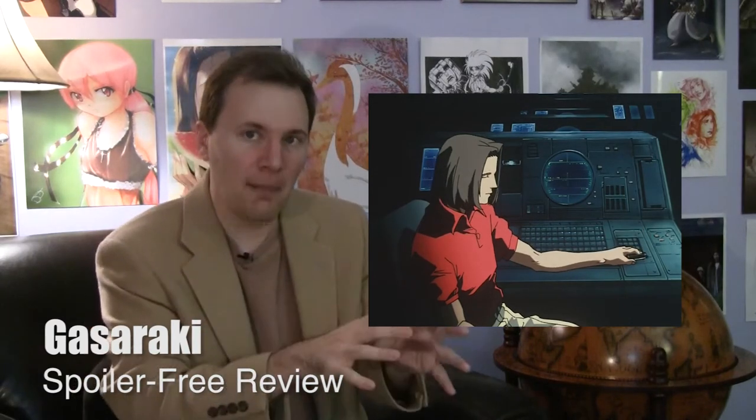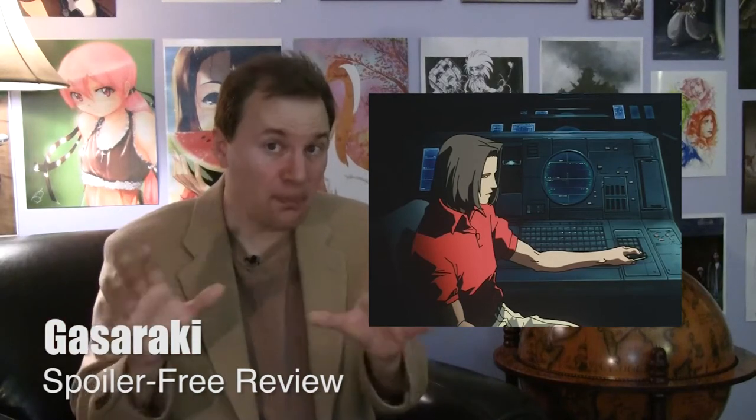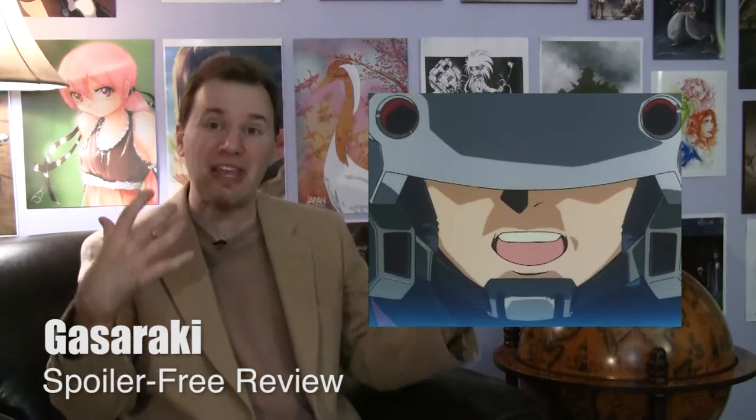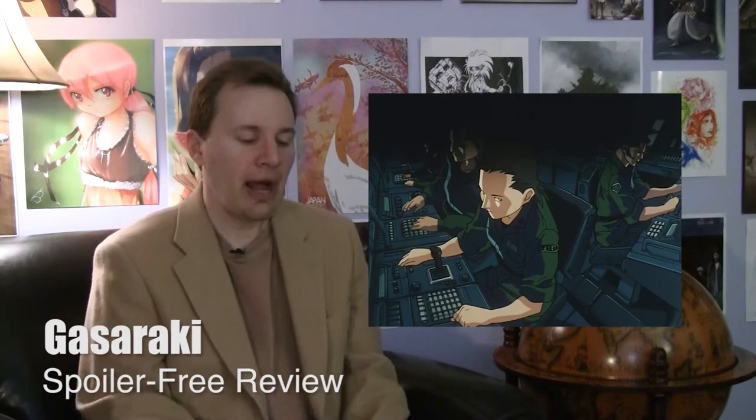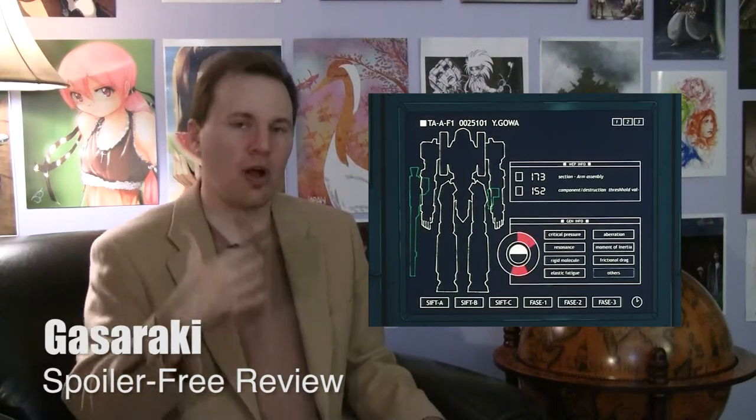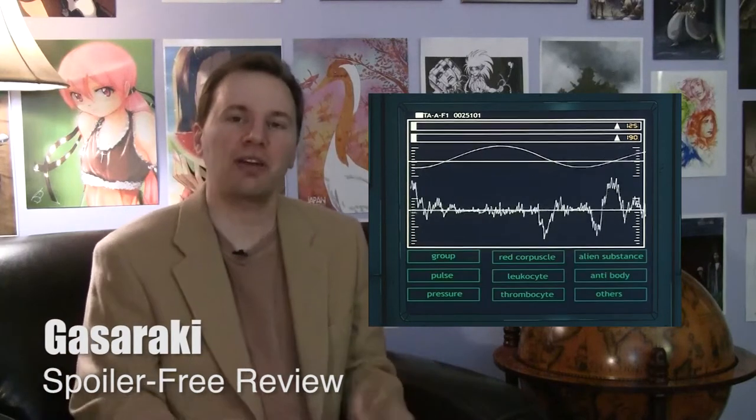Gassaraki can also be just plain weird. The first episode alternates between battlefield combat and a kabuki play, and that's not purely stylistic — those two are related in plot. Some whole episodes are purely conversation. It's an odd duck, but I remember it — its imagery in particular. There are a lot of moments that pop at you from the story. It's that banal element that chugs along and chugs along, and then suddenly it comes together in something shocking and memorable.